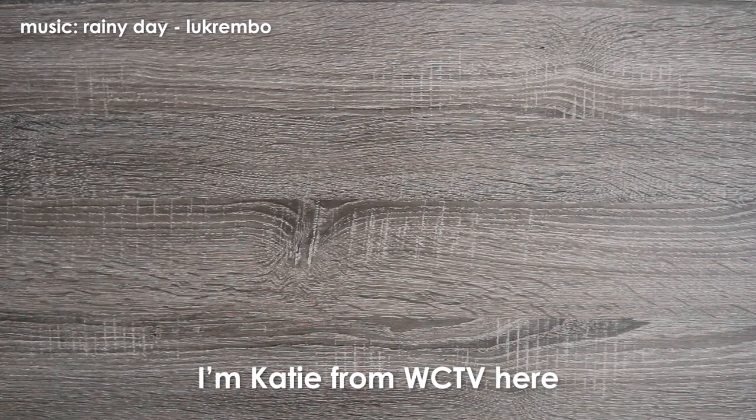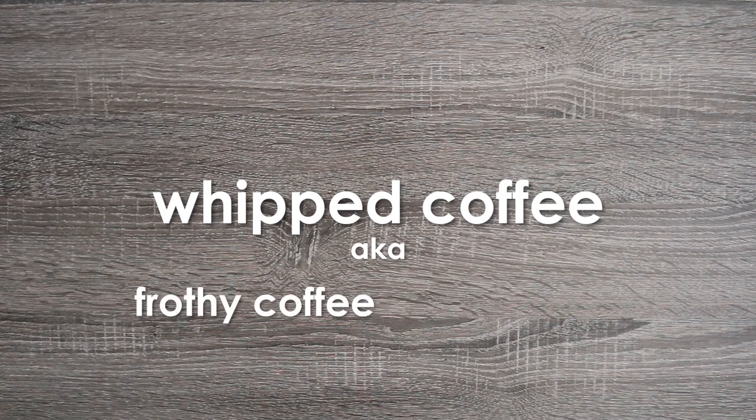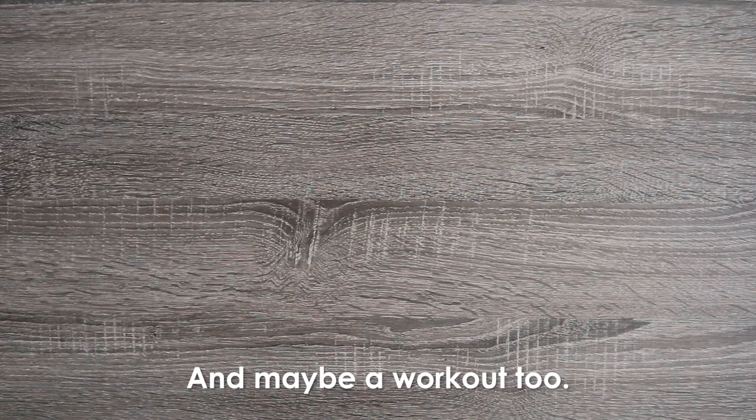Hey Wildcats! I'm Katie from Wildcat TV here to show you how to make whipped coffee, also known as frothy coffee or dalgona coffee. This recipe is simple and easy to follow, and you get all your morning coffee — and maybe it'll work out too!